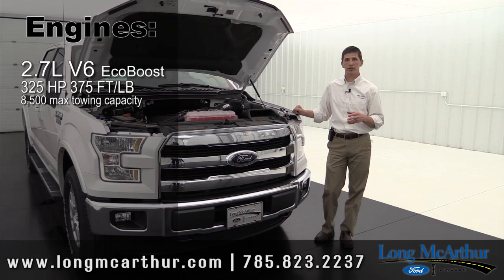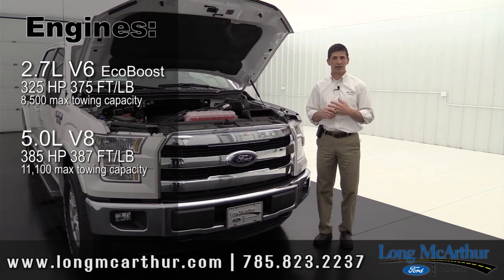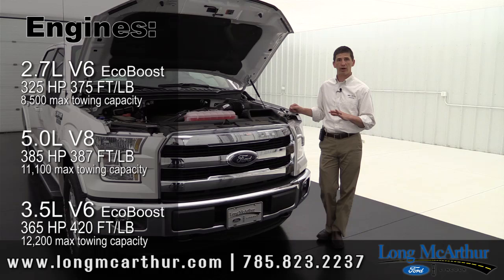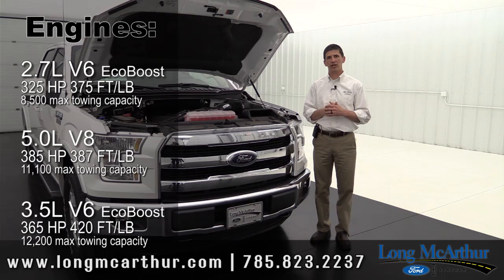We've ordered a lot in that 2.7L configuration. If you go to the longer wheelbase four-wheel-drive model, you get the optional 5.0-liter V8 naturally aspirated engine, producing 385 horsepower and 387 foot-pounds of torque, towing up to 11,100 pounds. There's also the optional 3.5-liter V6 EcoBoost, available on all cab styles and configurations. It delivers 365 horsepower and 420 foot-pounds of torque, giving you the maximum towing capacity of 12,200 pounds — so the 3.5 EcoBoost is the way to go if you need maximum towing.